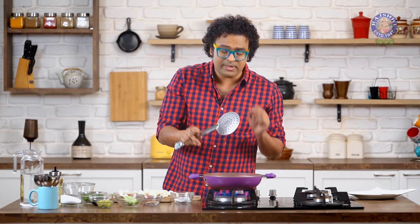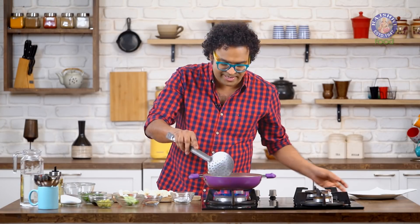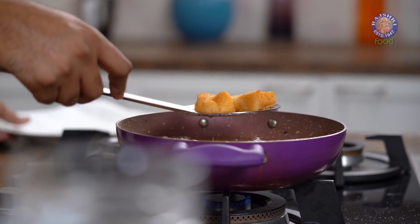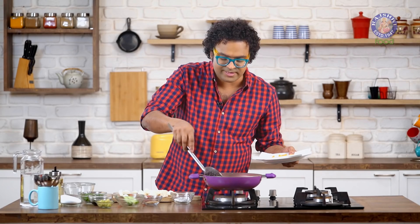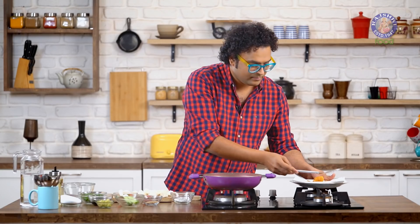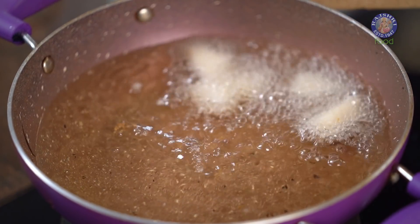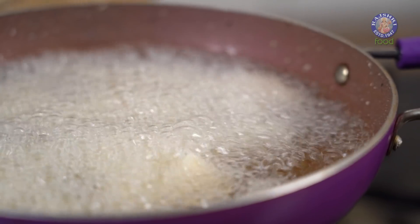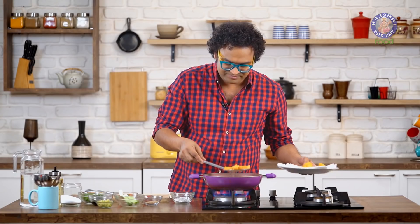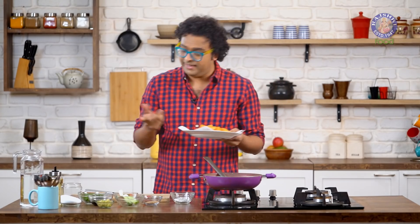This only needs to be fried on high flame, because the whole idea is to bring that nice golden brown crisp layer on the outside, since the Idli is already steamed to perfection. Let's lower the flame, pull the first batch out, and start frying the rest of the Idlis similarly. With this, off goes the flame — your fried Idlis are done and ready.